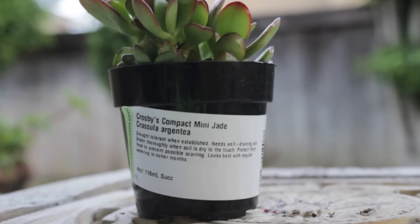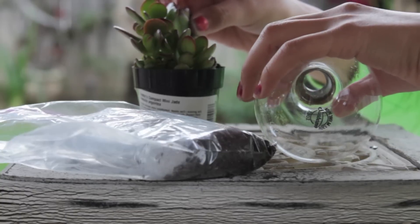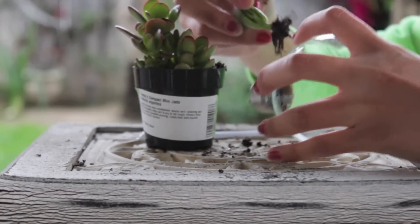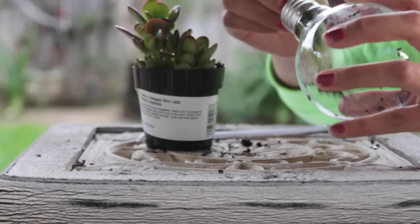Now, starting on your real terrarium, you're going to want a plant — I'm just using a mini jade — some soil, and your hollow light bulb. Because the mini jade had lots of little leaves sticking out, I had to peel off some of them just so the whole thing could fit in there.